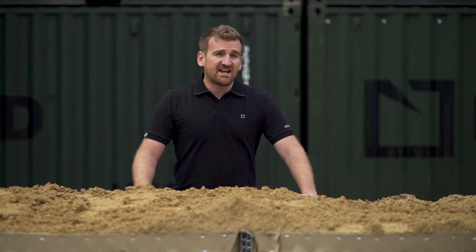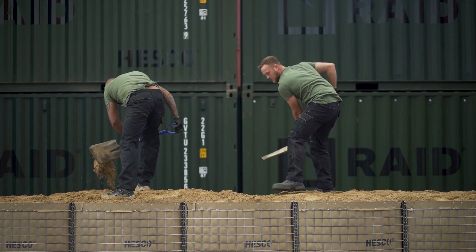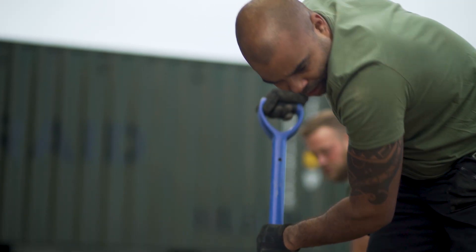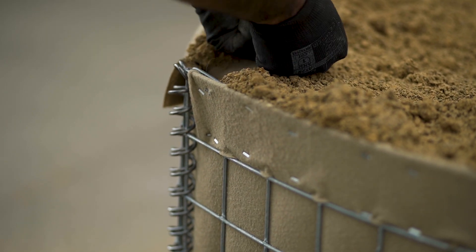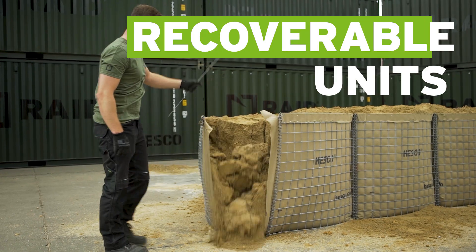Units can be taken down in one of two ways. Using standard units, you can dig out the fill by hand until the unit is loose enough to be lifted free. With recoverable units, simply lift the recovery flap and pull the pin up and out, opening the unit and releasing the fill material.